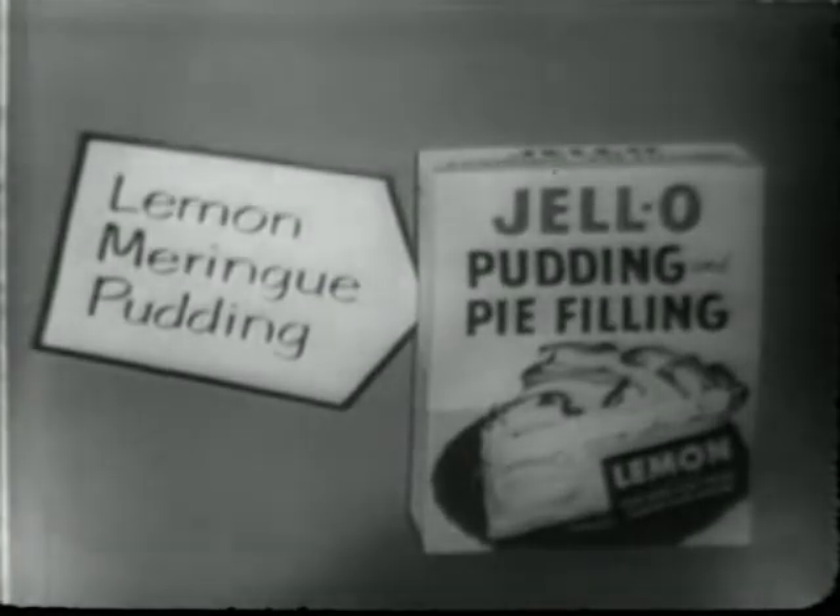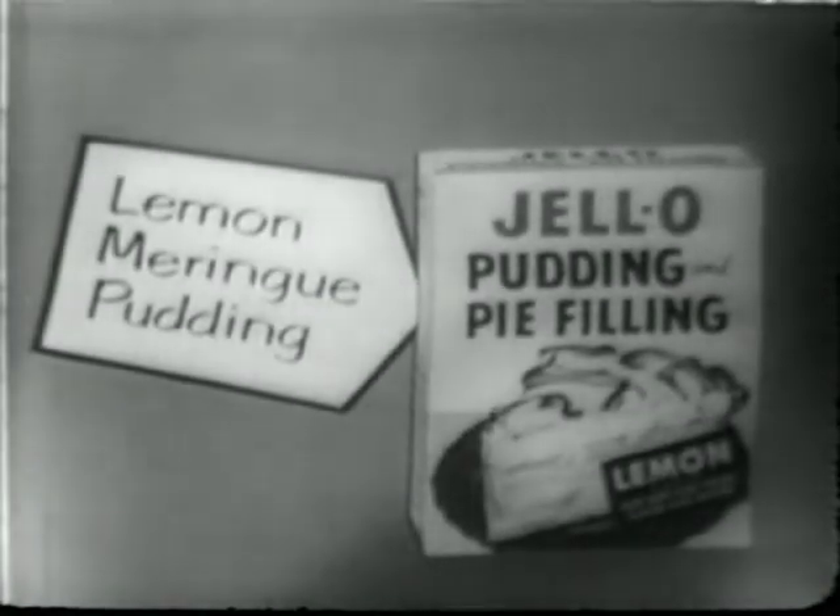Easy directions for making lemon meringue pudding are on the back of the package. After adding sugar, water, and egg yolks to Jell-O lemon pudding, bring it to a rich, bubbling boil. It's fragrant with cooked-in lemon goodness.